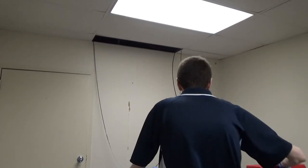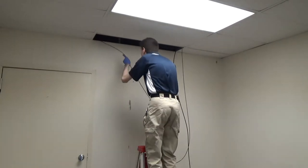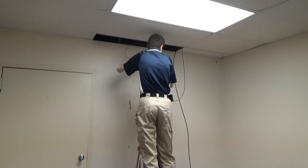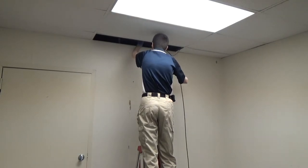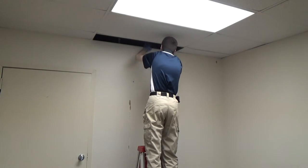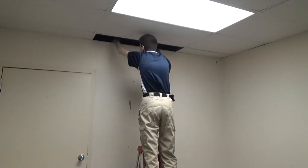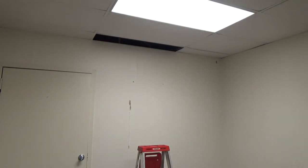Now I'm just going to get the ladder and we're going to try and tuck some of these extra cables up into the ceiling, because we don't need those and we're not actually sure what they even go to. We'll just get this one up out of there. There we go — much better.